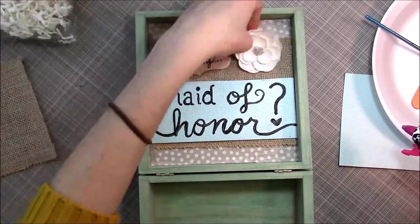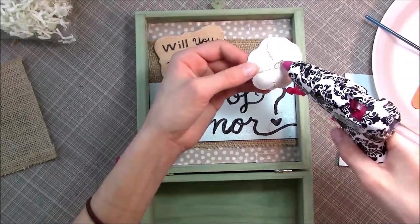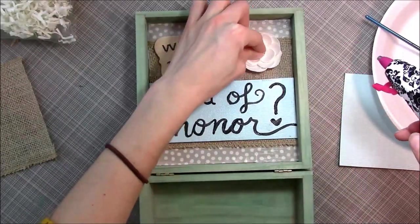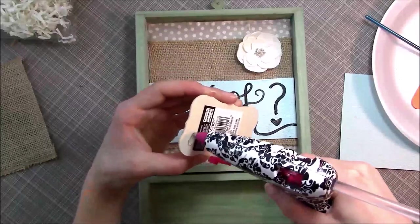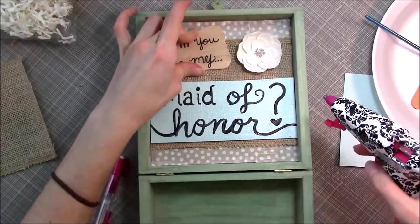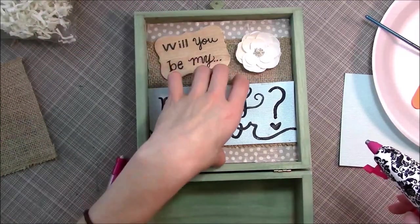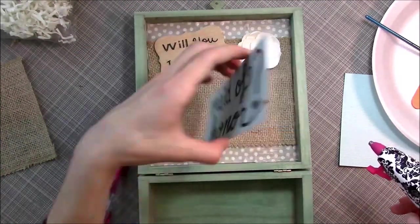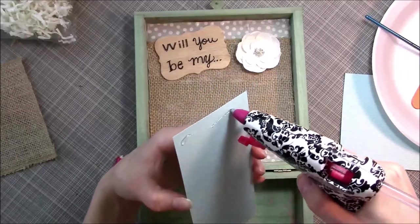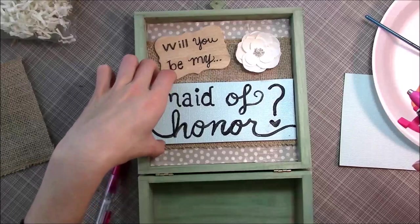You can place everything where you want it first — that's exactly how I wanted mine arranged. Put the flower in, use some hot glue. You could use Mod Podge for this part too, whatever you want. I prefer hot glue; it's just quick and easy to dry. At this point I was a little sick of Mod Podge anyway. Once you glue everything in place, that's really about the craftiest part of this entire project.